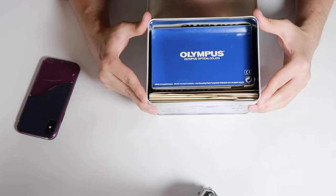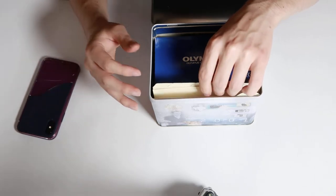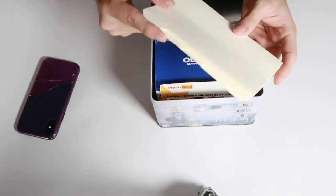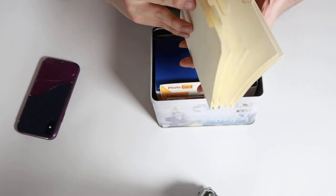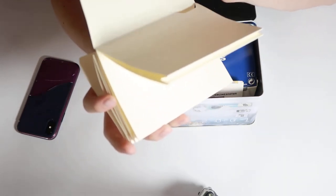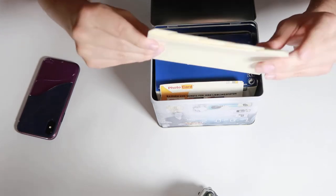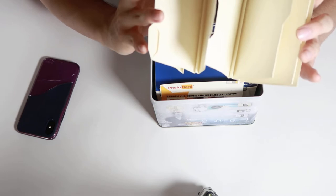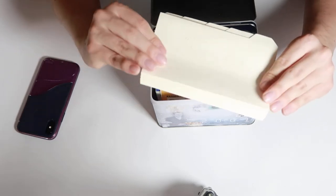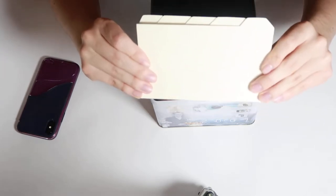Let's see inside what we have in this box. First of all, we're probably going to move through the useless things, like for example these — a branded Olympus item. I have no clue what this is. I think it's a film holder somehow, like you're probably meant to keep your negatives or your prints in this sort of... I have no clue how to call it. If you do know how this is called, please let us know in the comments — it would be really appreciated.